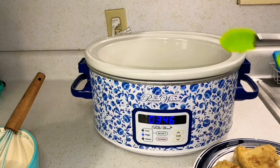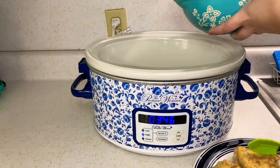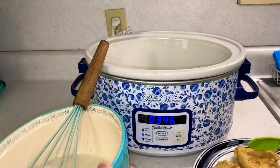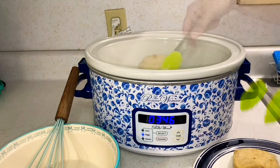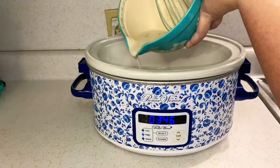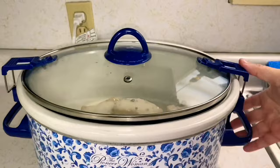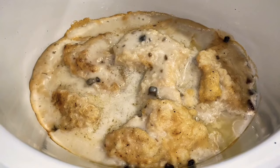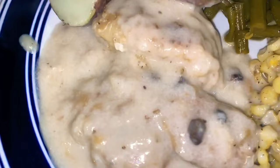Layer it like a lasagna — put down some chicken, then pour your gravy mix on top, covering all the chicken. Try to get the gravy all over; don't miss a spot, but if you do, it's fine. Then add another layer of chicken and keep repeating until everything is covered. Put the lid on and let it finish cooking.